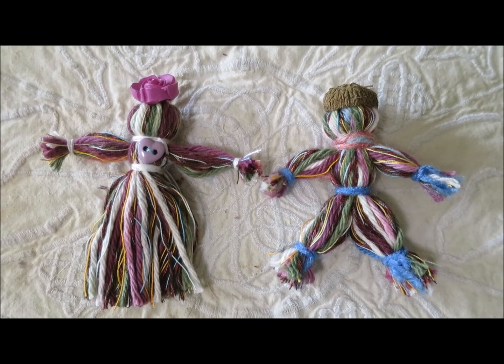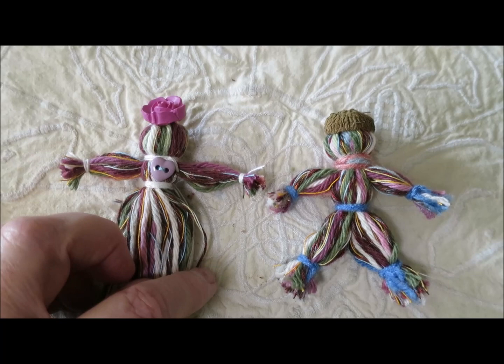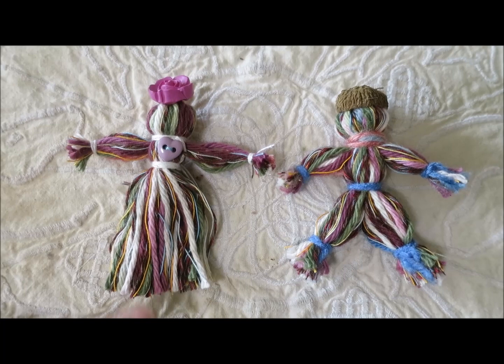You can make yarn dolls just to have in your pocket as a feeling of comfort, or you can hang them from trees with a little tag saying to people 'I made this for you.' We can find ways, even though we're socially distancing, to still be connected and in community. Perhaps making some yarn dolls as little surprise gifts for people might be a good choice.